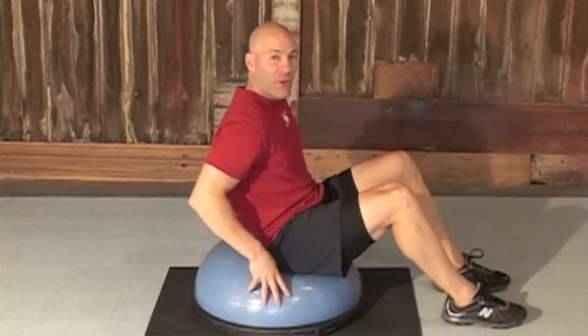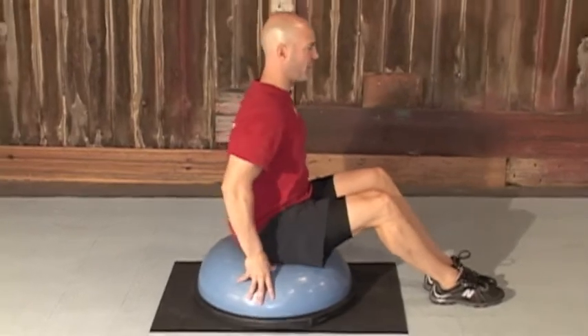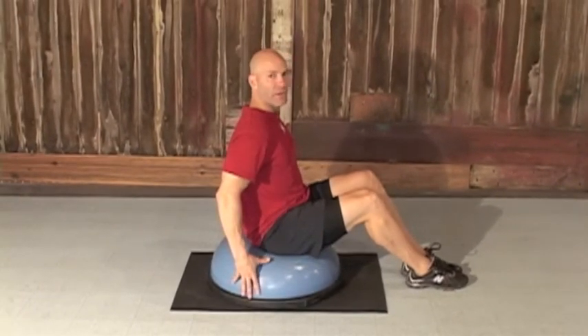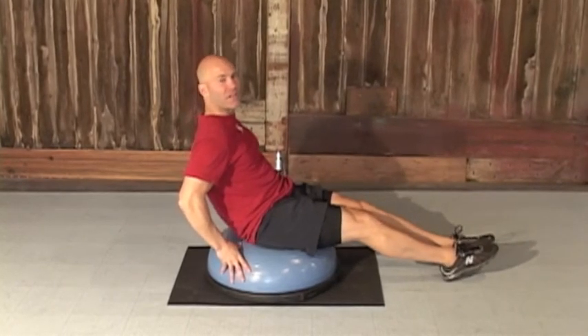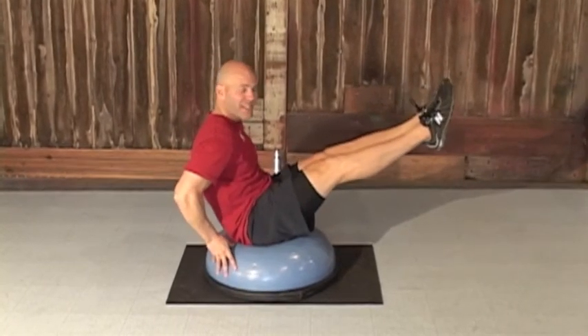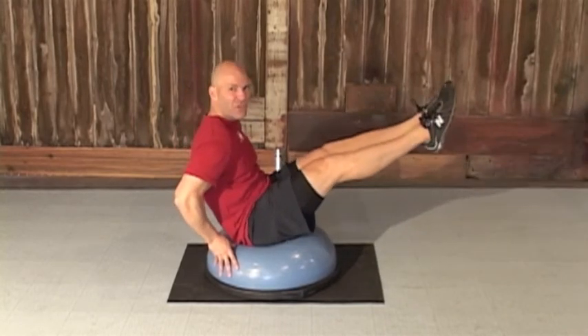The next exercise on our ball is going to be focused on our lower abs. We're gonna sit right on top of the dome of the ball — sit up tall, keep your shoulders back. You'll probably want to hold on when you first start. We're gonna bring those knees up and work on leg lifts — exhale and squeeze, bring it back down, touch the floor, up and squeeze.